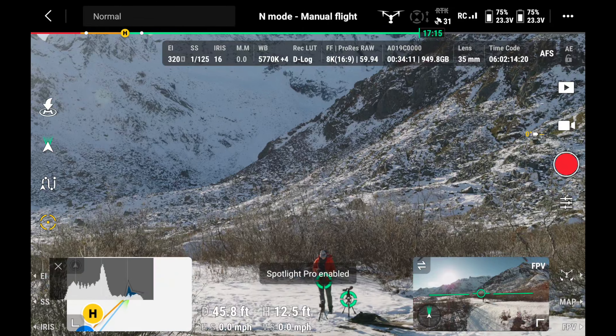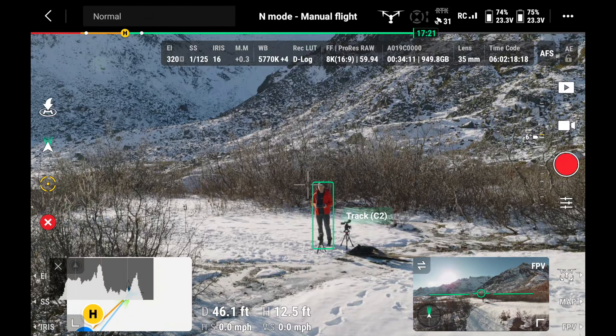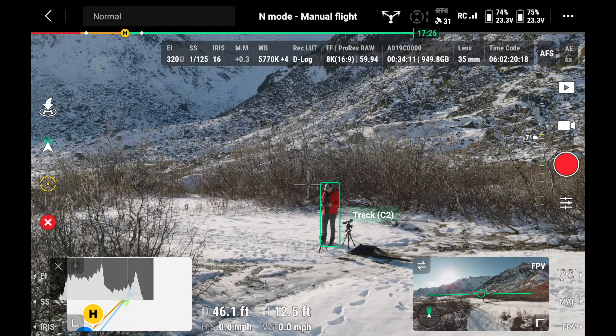Another huge improvement on the Inspire 3 for solo operators like me, who fly the drone by themselves a lot, is Spotlight Pro — because it takes some of the workload off of having to operate the camera but still enables some pretty incredible shots.